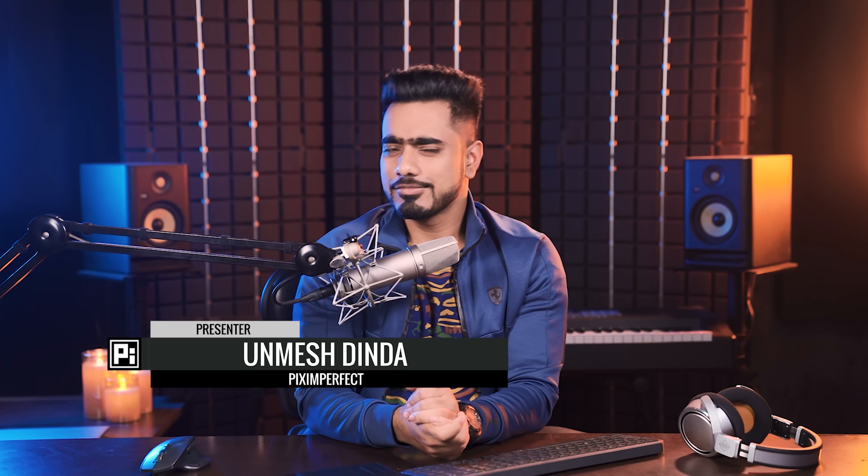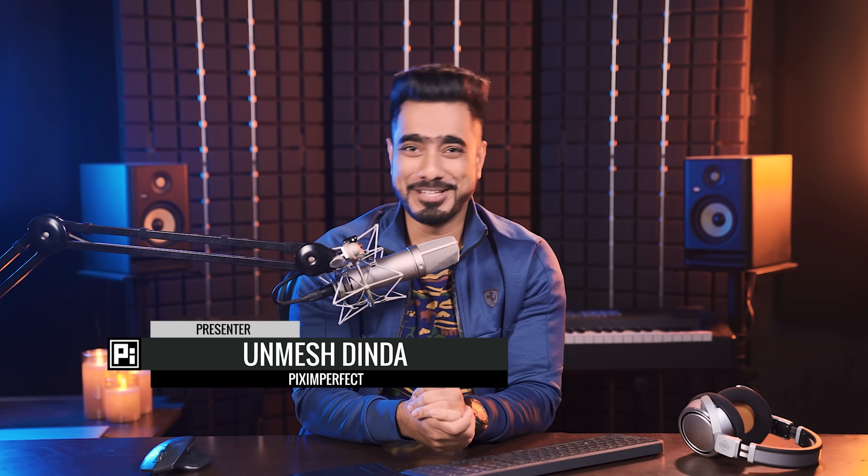King Midas probably didn't know how to use the pen tool or selection or masking. If he did, I think his story wouldn't be that tragic. In this video, I'm going to give you the Midas touch, but fortunately or unfortunately, only in Photoshop.